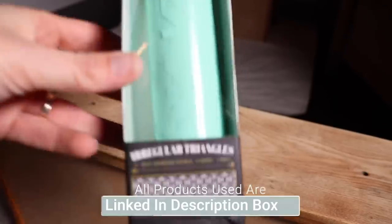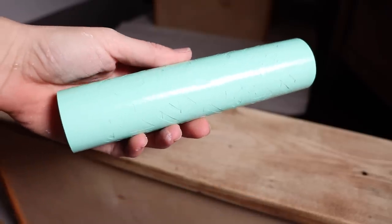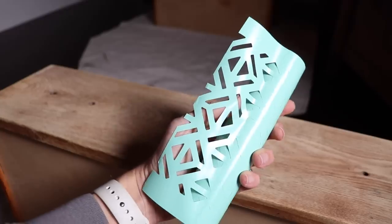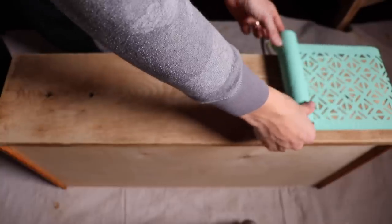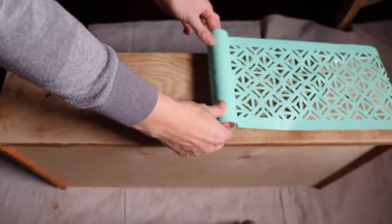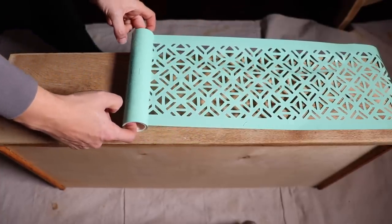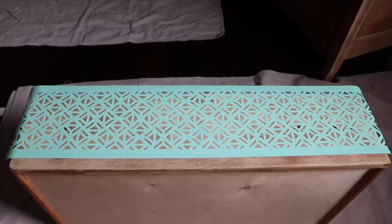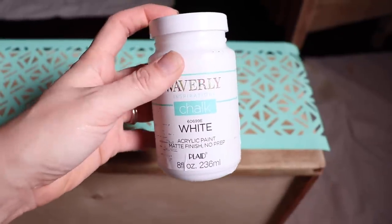Now I was ready to try out my stencil. This is the Redesign with Prima Stick and Style stencil roll — the Irregular Triangles design. It's three yards of a continuous stencil so you can cut it up any way you want. It's sticky on the back and reusable. I positioned the stencil where I wanted it on the drawer and cut it down to size to make it easier to work with.